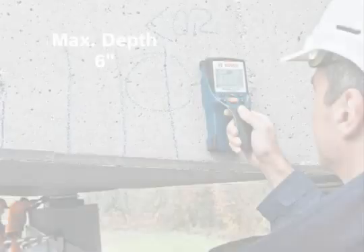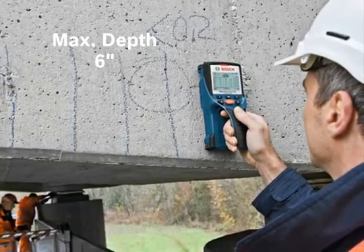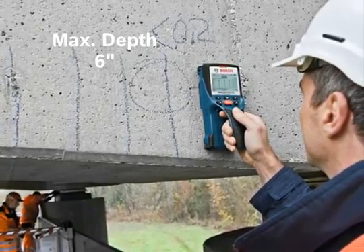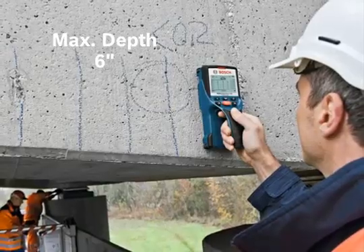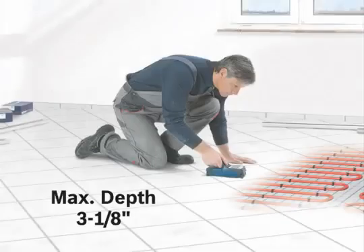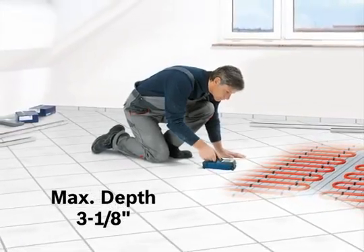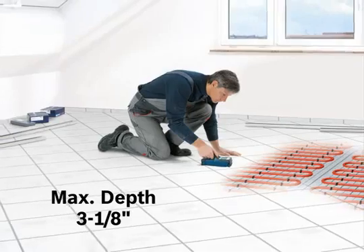Deep concrete mode is ideal for detecting rebar, copper, live AC wire, or plastic pipes at a maximum depth of 6 inches in cured concrete. In-floor heating mode is ideal for detecting copper pipes or water-filled plastic pipes at a maximum depth of 3 1/8 inches on radiant floor heating.